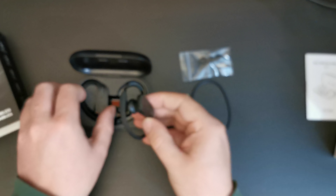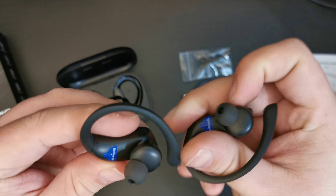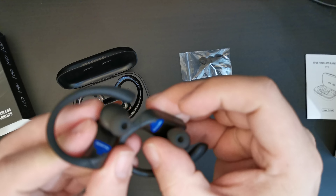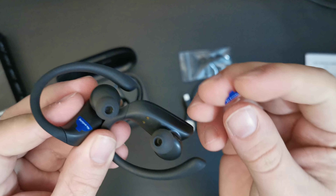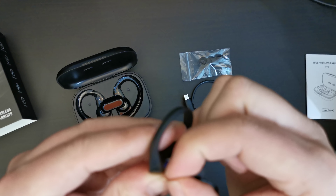Let's look at what else is in the case. Apart from a bit of plastic holding the devices in place, we have a set of two different sizes of earplugs. These are the ones that ensure you have a bit of sound isolation when wearing them.